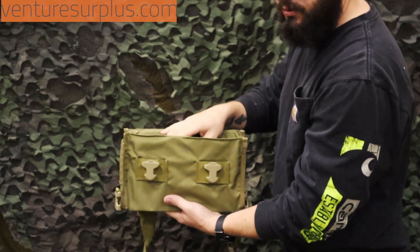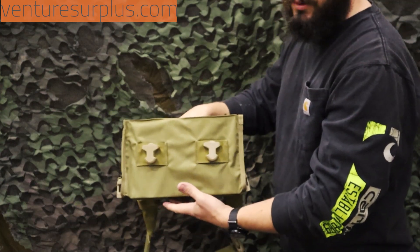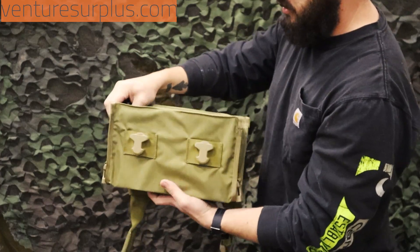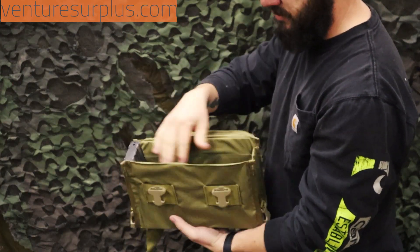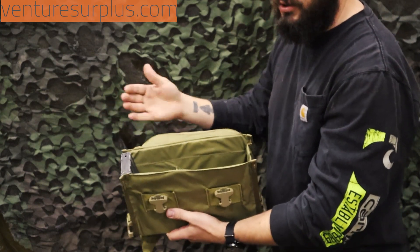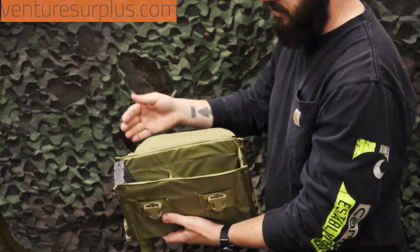Overall, the bag is padded and kind of reinforced, so it's not going to flop around even when it's half empty. You can fit AR mags and carry them, but you're going to have to take the divider out. So that's a concern if you're buying this to carry a bunch of magazines at once — you've got to take that divider out.